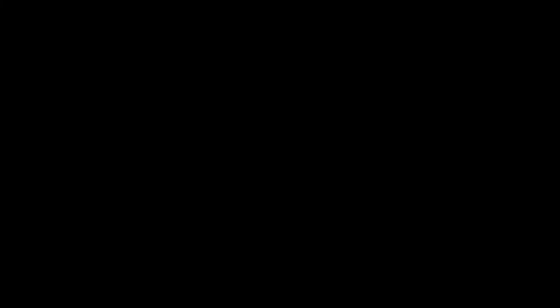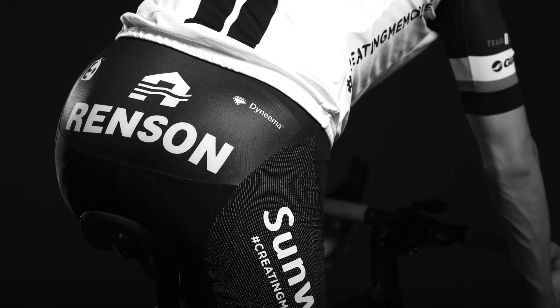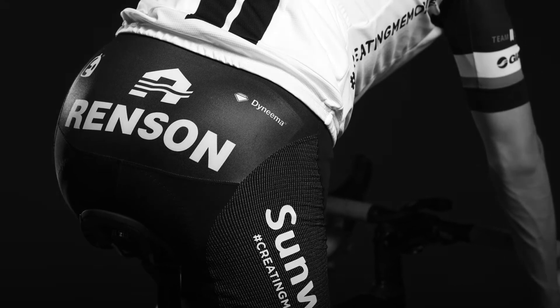A good example in woven fabrics is a cycling short. A cycling short has to be light, and at the same time you want to be protected. Thanks to Dynema, you can make a very lightweight, stretched, comfortable fabric that protects you at the same time when you fall. Dynema allows you to replace that heavy nylon or polyester with lightweight, strong Dynema, so you have the best of both.